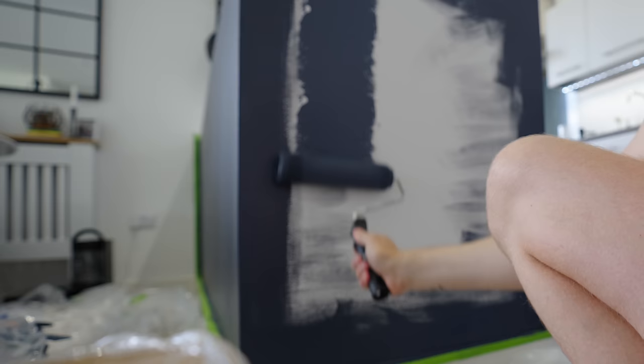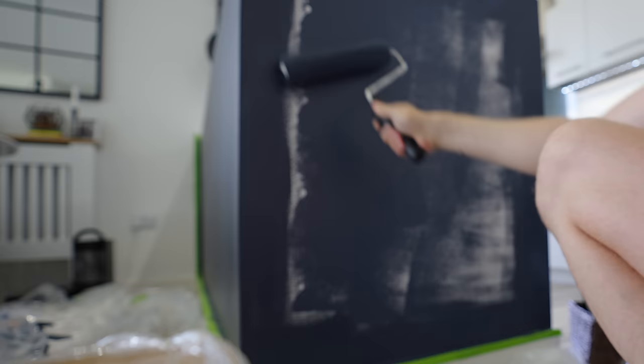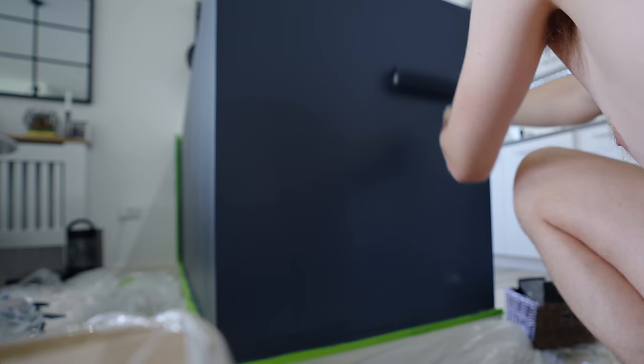Getting that beautiful navy color on — oh yeah, that's it, cover it up. No more white spots please.